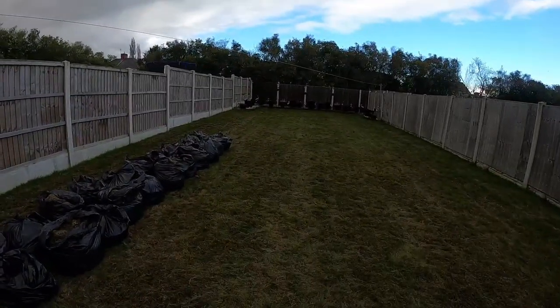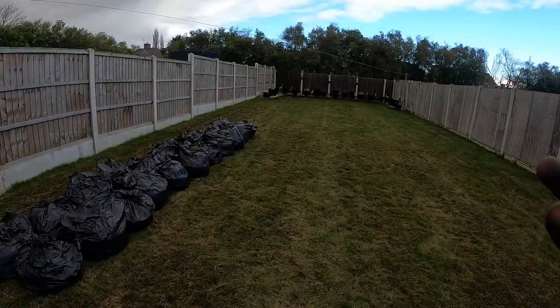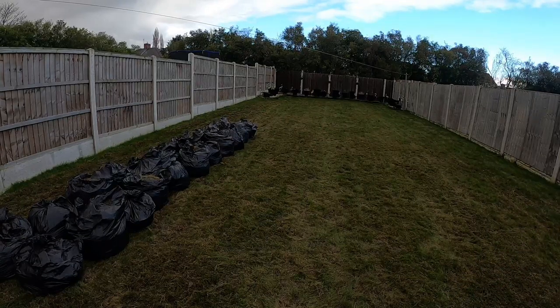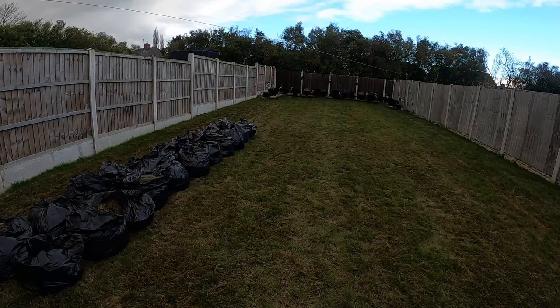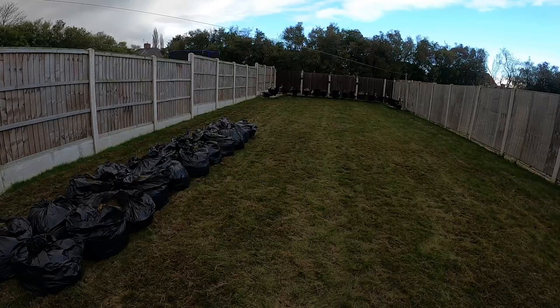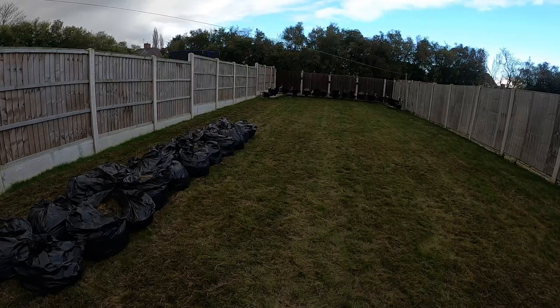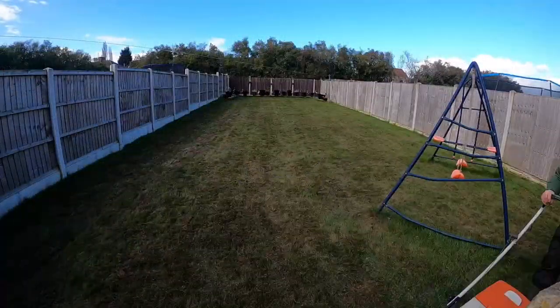That is it. There is still thatch and still moss in this lawn, but we have thinned it which has improved it, and we've aerated so things will drain better now. We could quite easily go again on an angle and scarify again and probably get about the same amount out, but then you're running to the point where you may need to overseed.